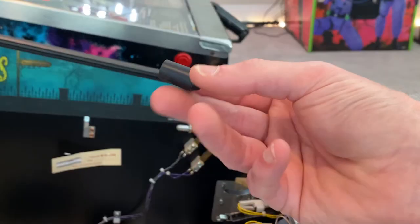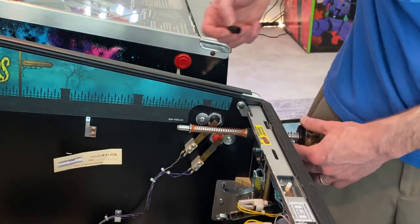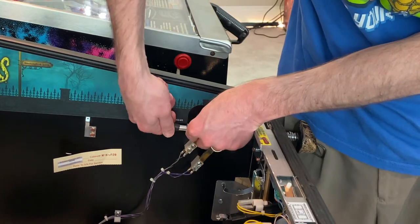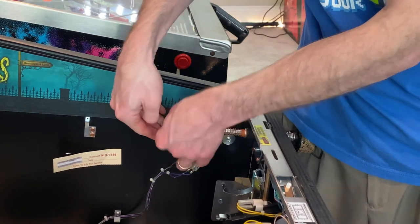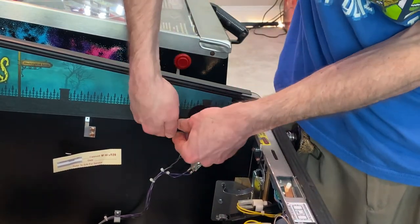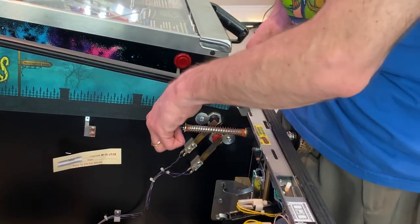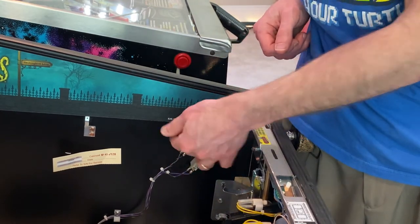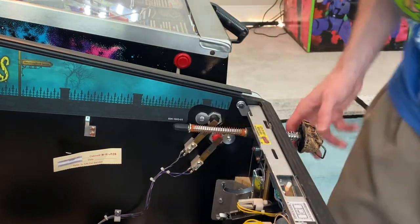Getting the rubber piece back on is pretty simple. Keep it stable with your hip and just twist it back on. Sometimes you'll have to really twist hard, sometimes it'll go on fairly easily — that one went on pretty easy. We should be all set.